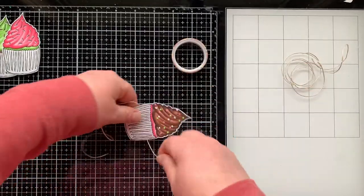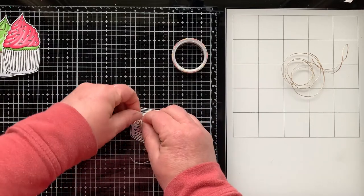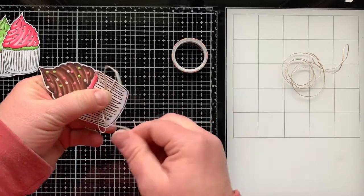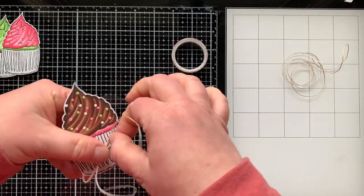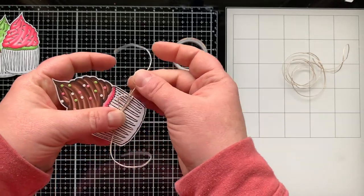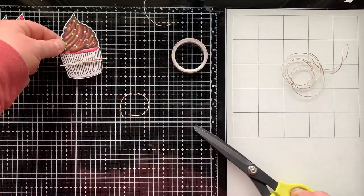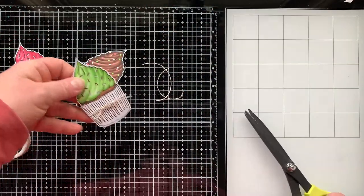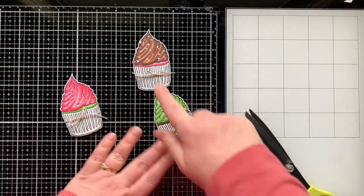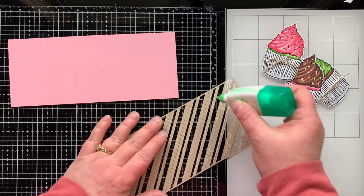I'm taping a bit of twine on the back of the cupcake and tying a little bow around it — I thought it was so cute. I tied a bow on all three cupcakes. Later when I got the card put together I felt it was too much, so I'll show you how I remove some of those later.